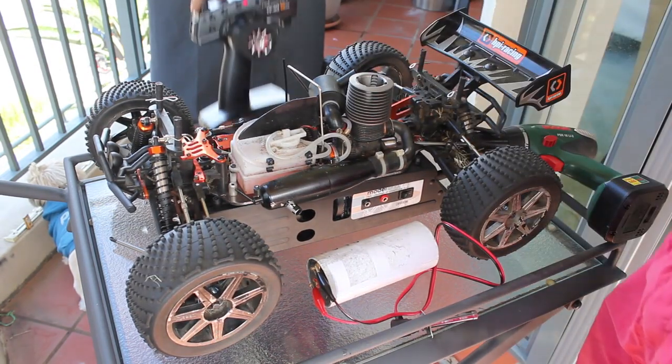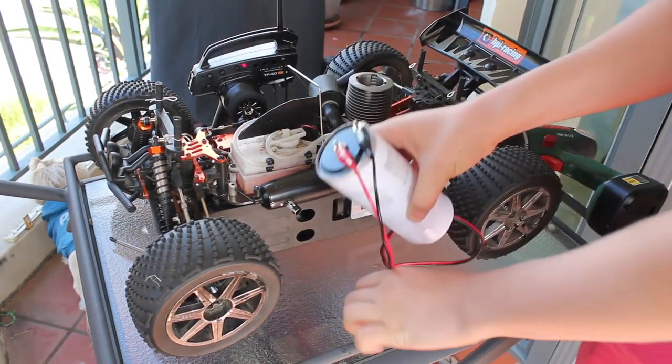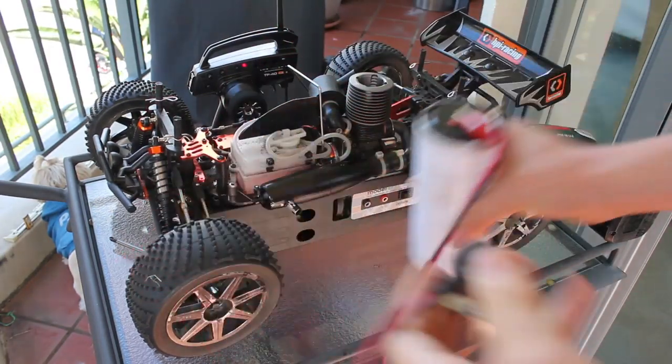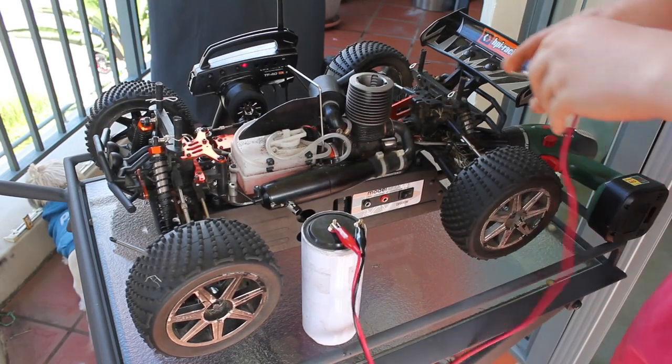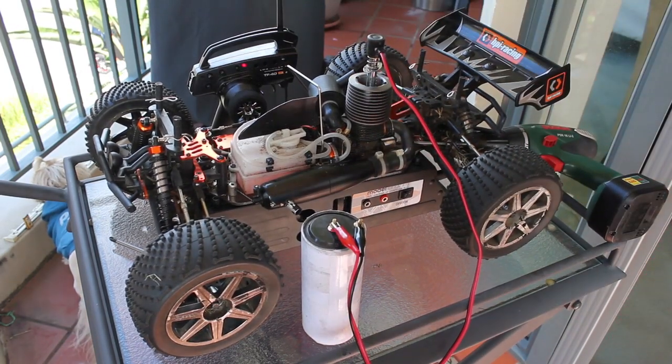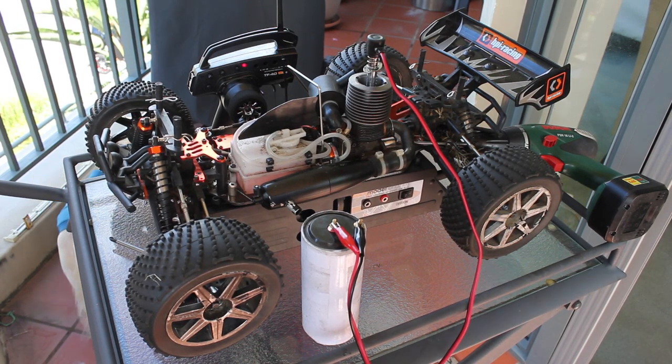So now you're ready to start the car. Get your igniter, make sure it's fully charged, and plug it in to your car. Now that it's plugged in, I like to wait about five seconds just so it can heat up — one, two, three, four, five. And just turn the engine over.